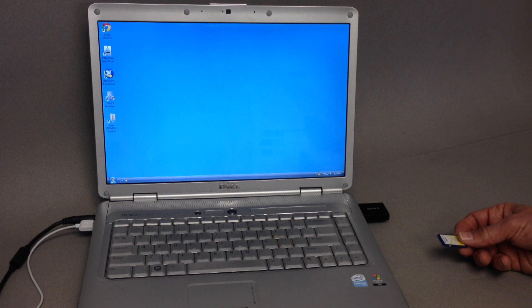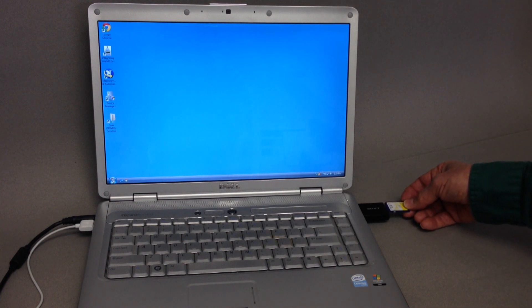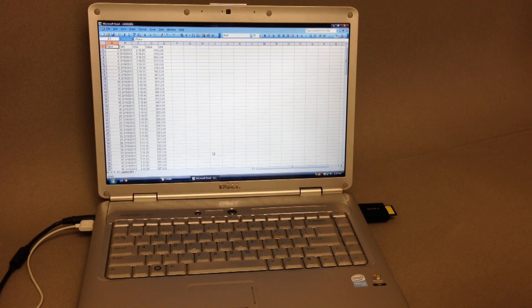The removable SD card is easy to transport and insert into a computer's memory card slot or SD card reader. SD card loggers seamlessly upload pre-formatted data to Excel without the need for additional software and cables.